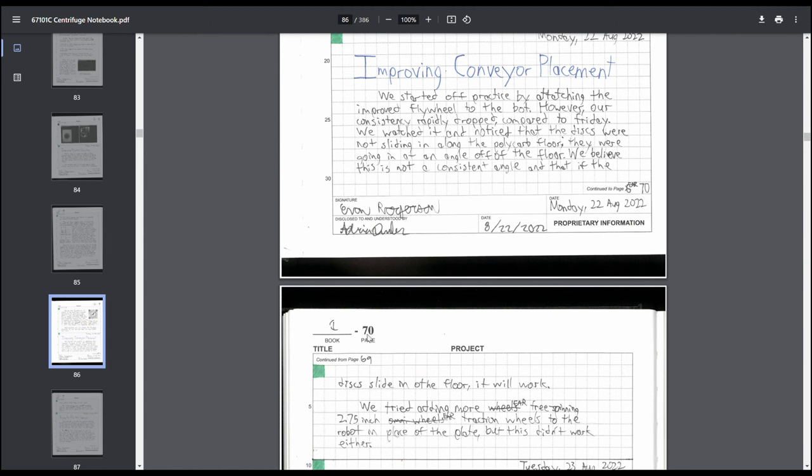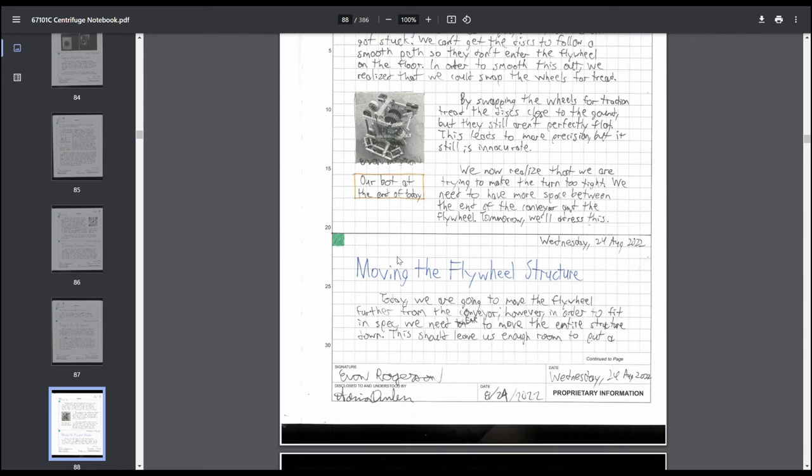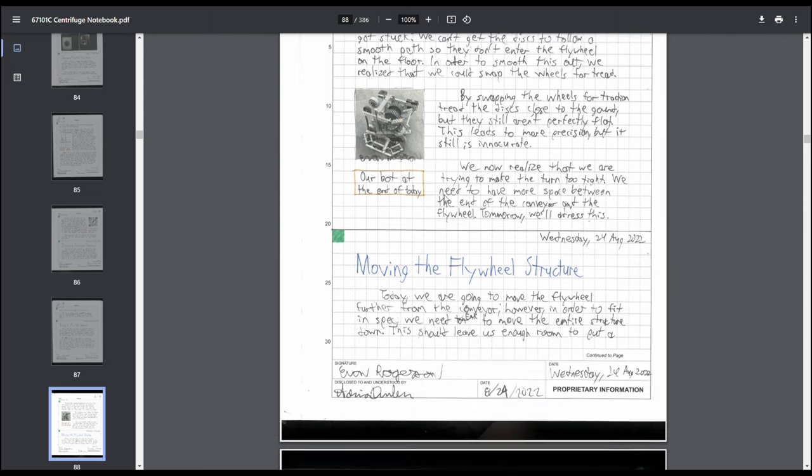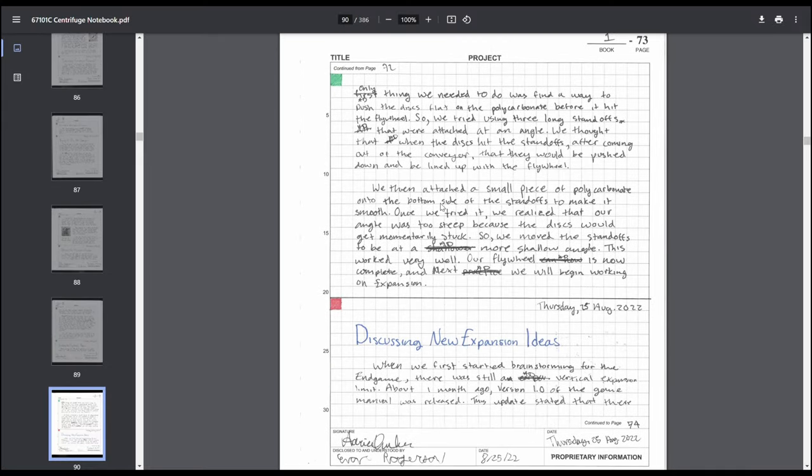QR codes I wouldn't really recommend — judges aren't going to scan them; it's more for your own reference back later. A general build entry without a picture — definitely should have had a picture. Our main issue was getting discs to feed into the flywheel consistently.